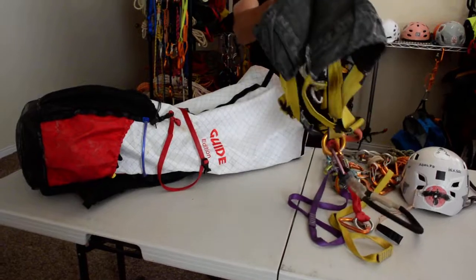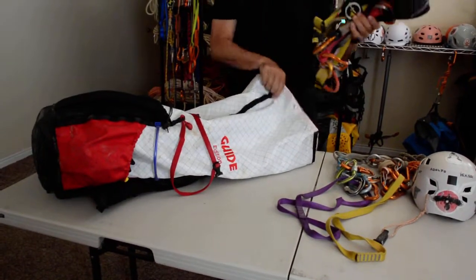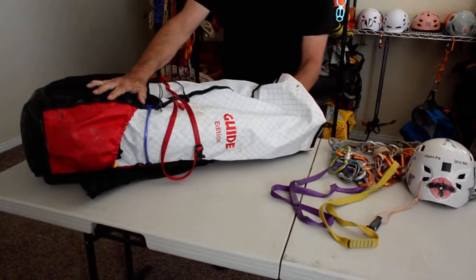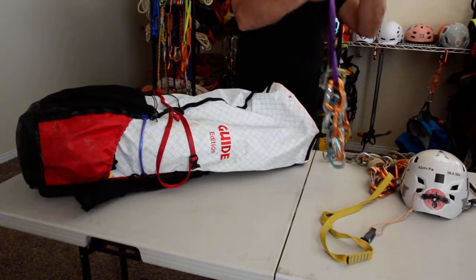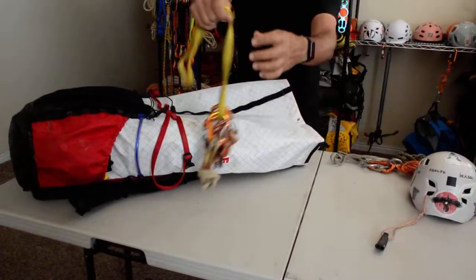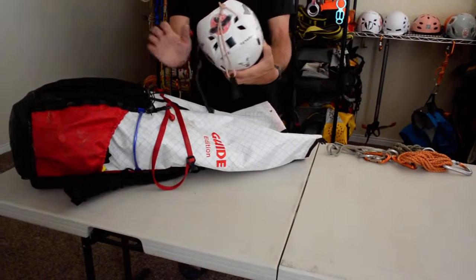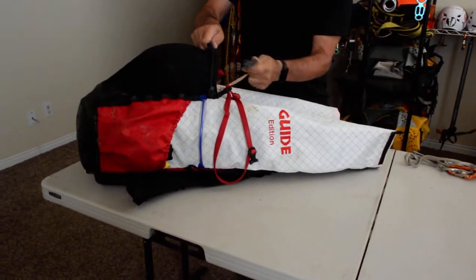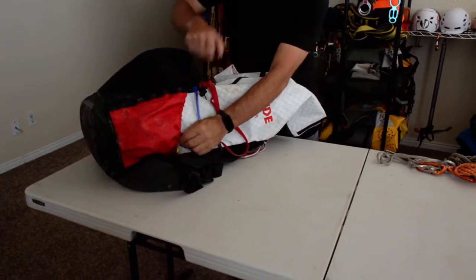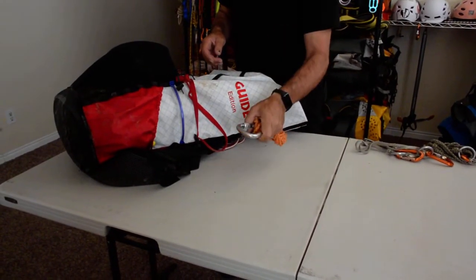Next we're going to put in the harness — rappelling and rigging gear, self-rescue gear. The helmet goes here on the side. I want to put gear that I don't want on my harness but still want accessible.